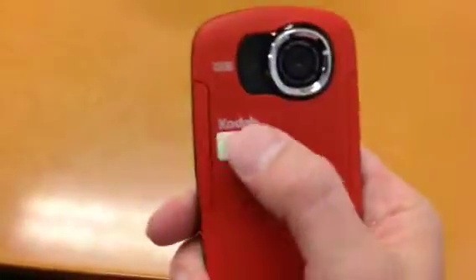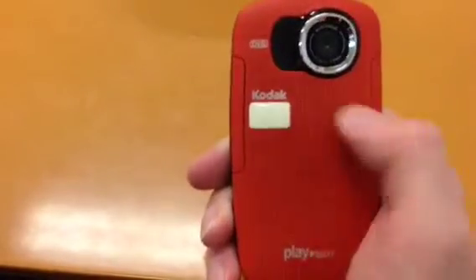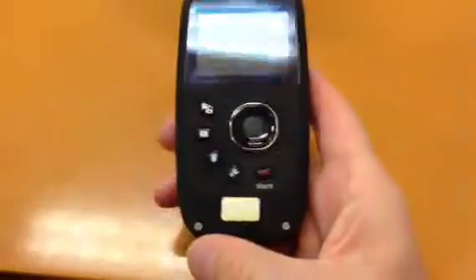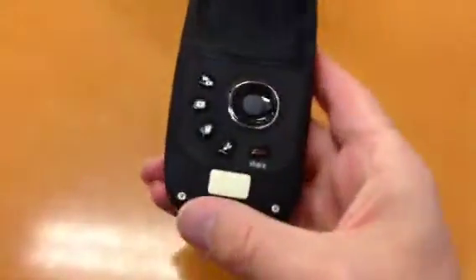The glow-in-the-dark stickers on it — I love these things. I put them on all my items, which comes in really handy because if you go from light to dark and you've dropped it or you're looking for it, you can find it very easily.